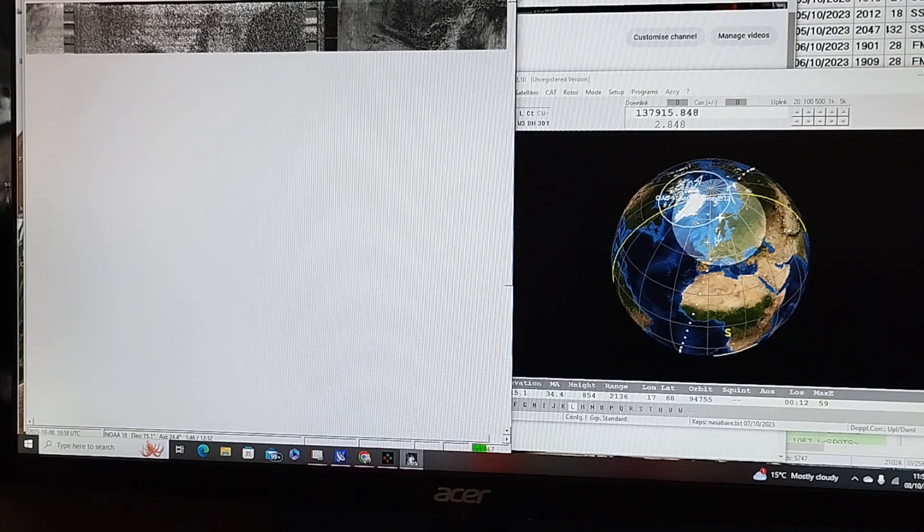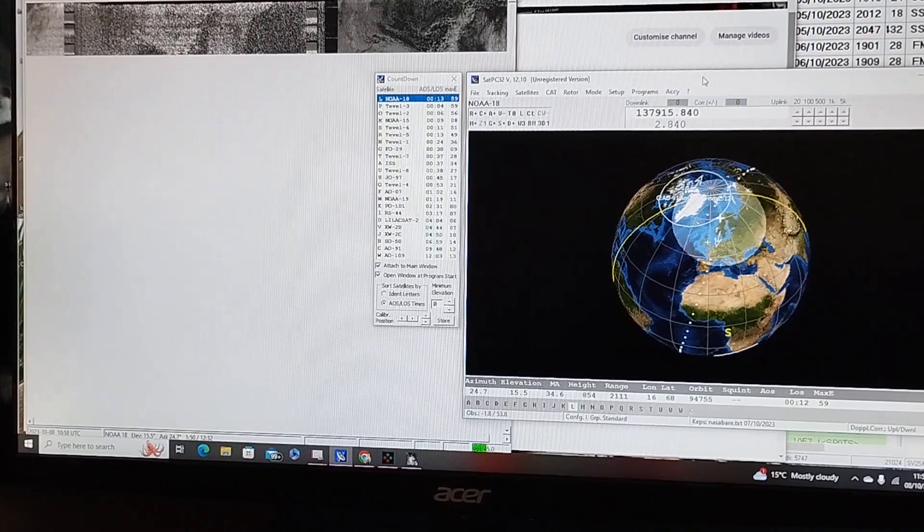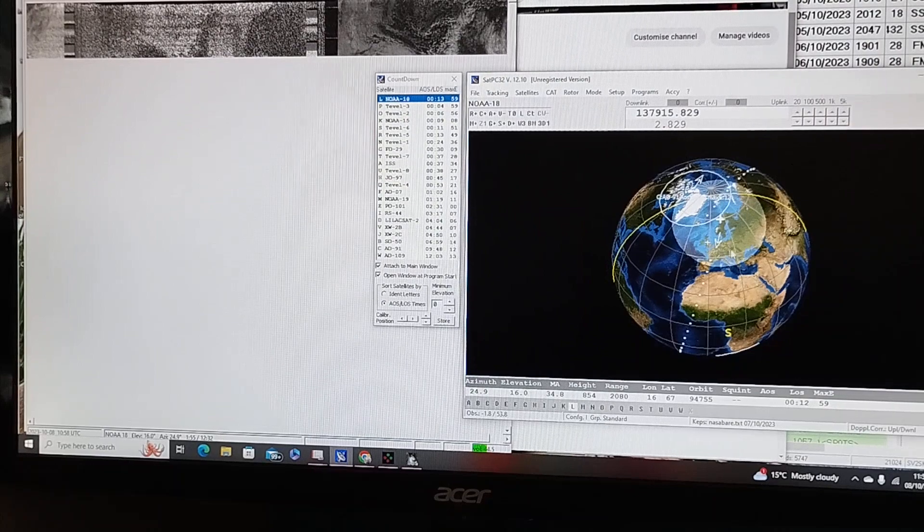I've changed the image of the tracking software to the right — it's currently in a globe view showing the path of the satellite and the size of the footprint. Anywhere in range of the footprint should be able to receive this particular satellite, which is NOAA-18.